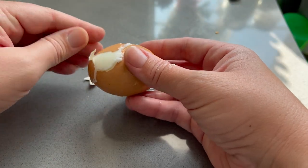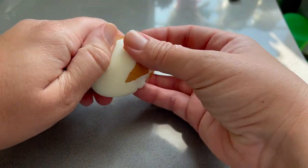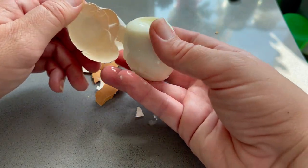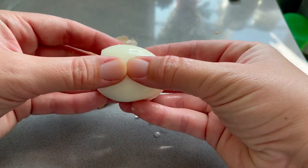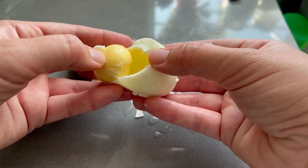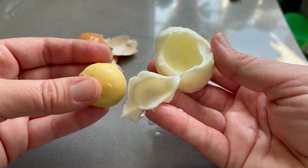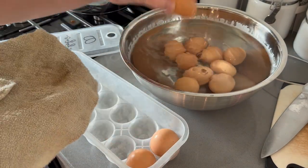Overall, my method of 17 minutes boiling then an ice bath has given me consistently good eggs. Some are hit or miss, and honestly my issues may be because I'm dealing with fresher eggs — store-bought eggs are weeks old, and my guess is there's a larger air bubble that gives the egg room to hard boil better and not stick to the shell. But in general, this method provides satisfying eggs and that's why I continue to do it.